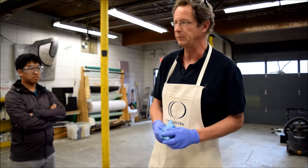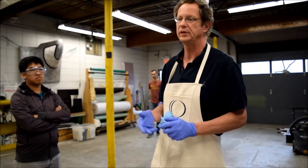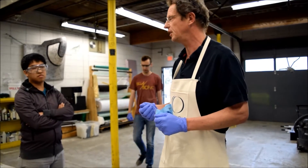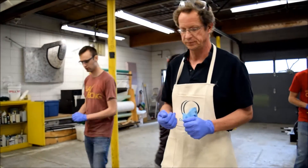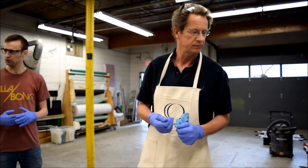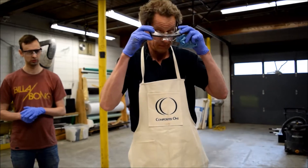In this case we'll be measuring by volume. More than likely, when we use the resin on the car, we'll be measuring it by weight.